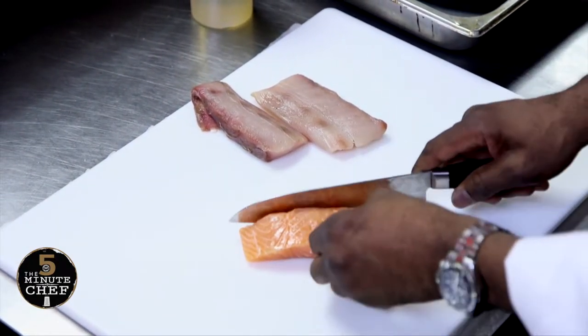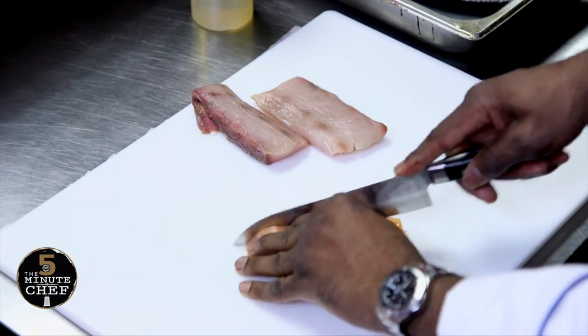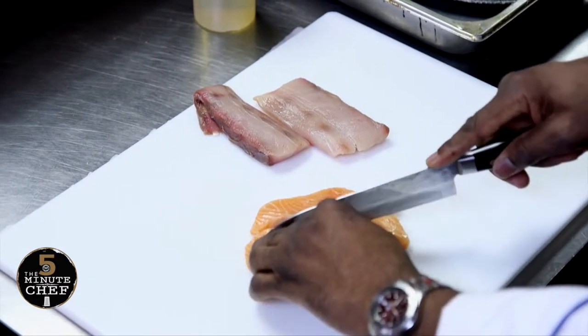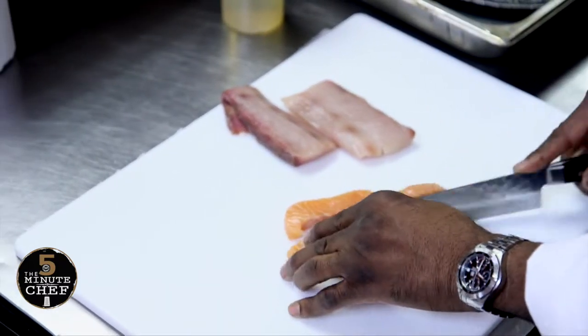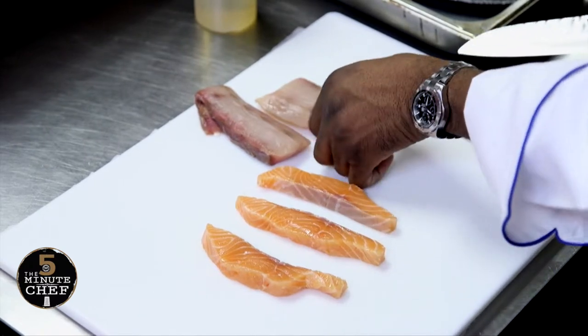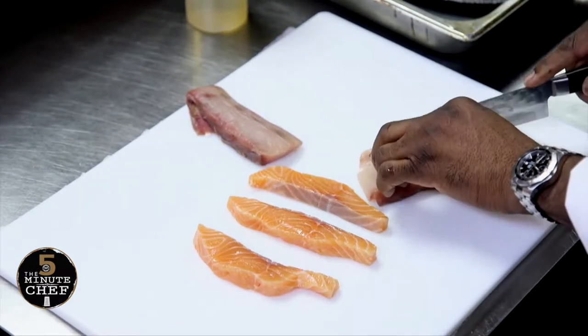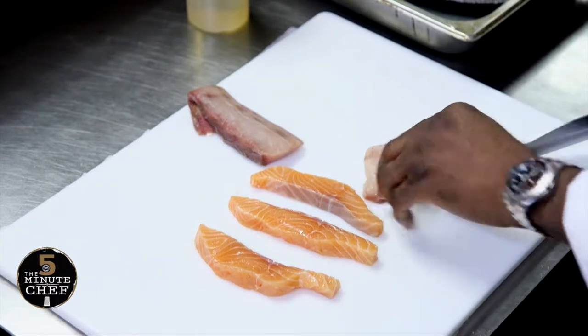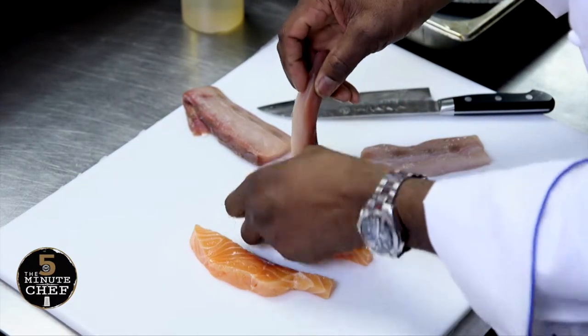This nice salmon is Faroe Island salmon — Faroe Island is a series of islands in between Iceland and Scotland. I'm just going to cut that into three strips. And this is some fresh local mahi-mahi. For this dish you can use different types of whitefish: either flounder, rockfish, or mahi — whatever you'd like.